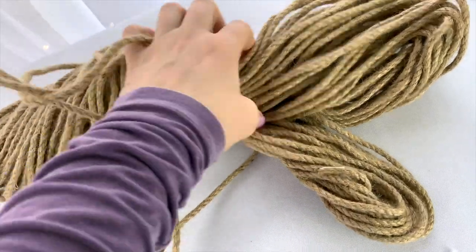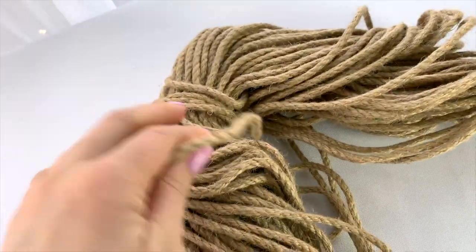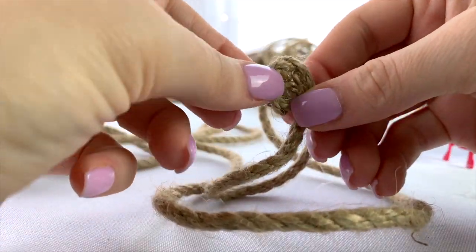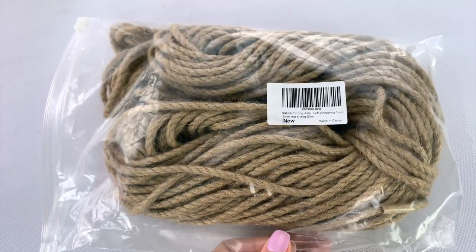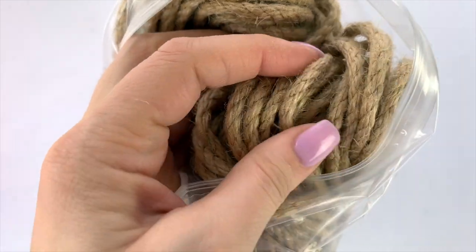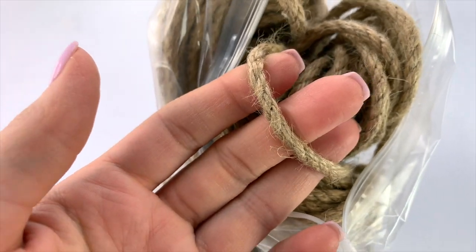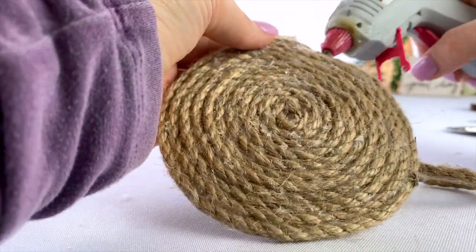For placemats or pot holders, I used hot glue and nautical rope. Start by getting it tightly curled and glued together in the center, then just keep going around and around that circle with the hot glue and rope until your circle is the size you want. If you want something extra sturdy, you could cut out a circle from one of the foam placemats that Dollar Tree carries to use as backing, or you could even attach your rope onto a pizza pan for a wider, sturdier charger plate-style mat.